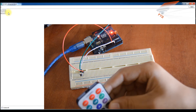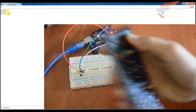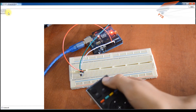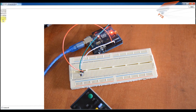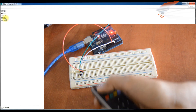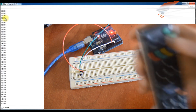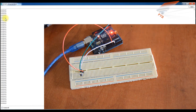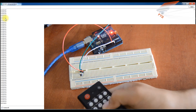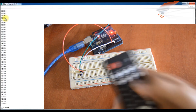You can also use another remote control — this is a Sony remote. For example, this key has this output code, and this button has its code. We can also try another remote control, and as you can see it also shows its codes.